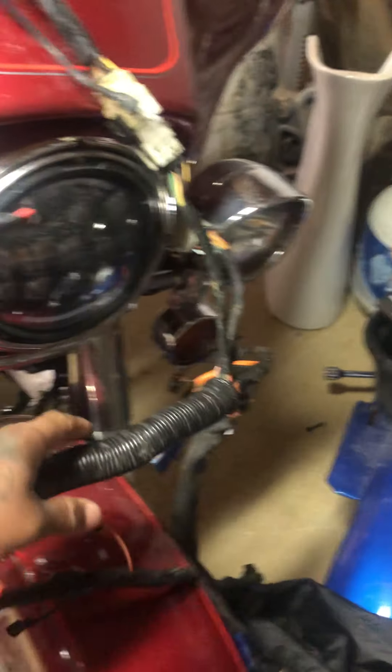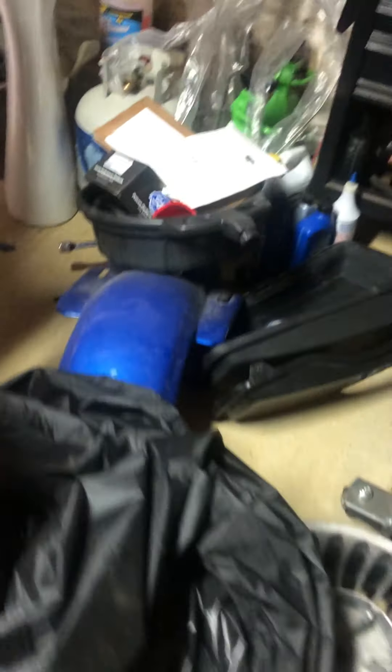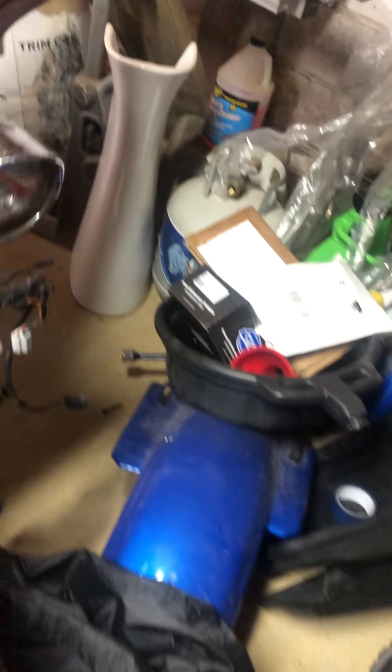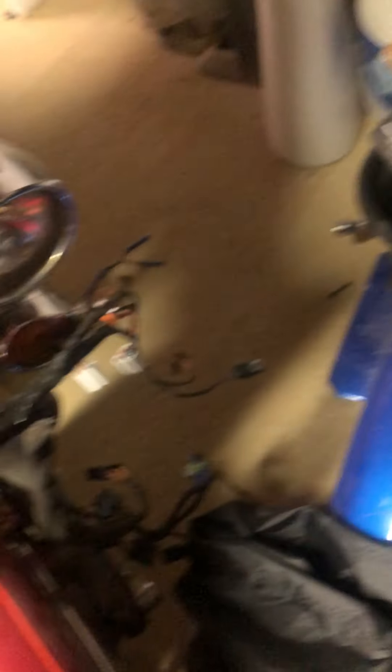Then I found an interconnect harness — or interlink harness, whatever you want to call it — for the fairing, which connects into this main harness. This is the diagram I have; I have it on my phone too, but I got this from Harley. This is the interconnect harness and this is the main harness, but you can look it up online. If you need a harness, manual, or parts catalog, hit me up.